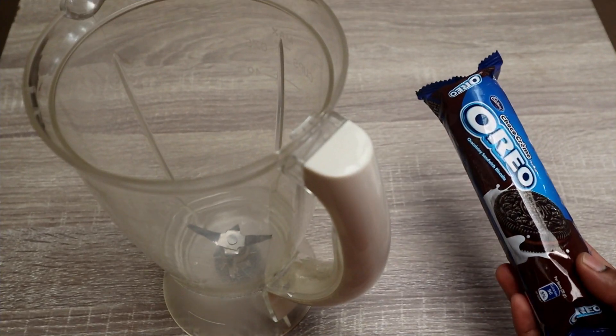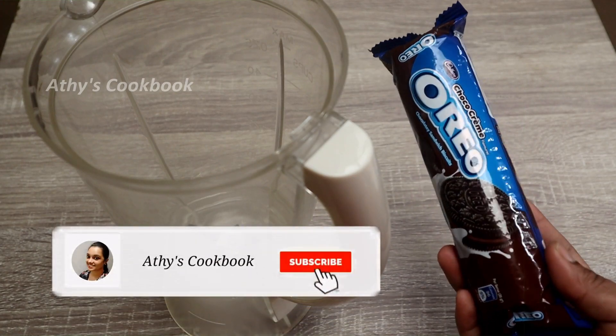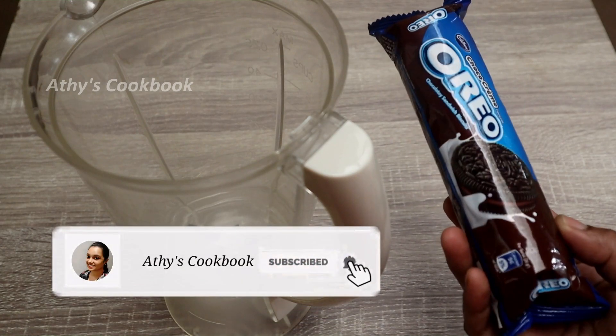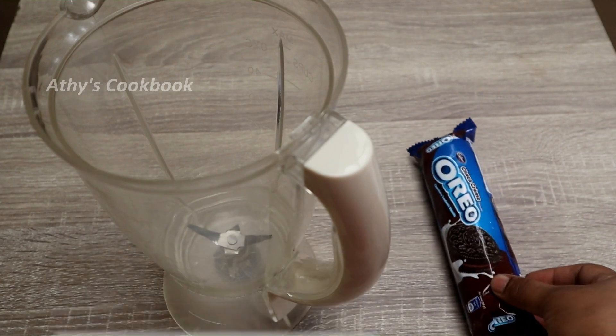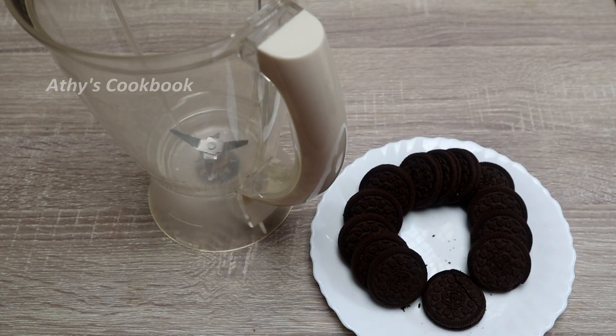Now, I have one packet of Oreo biscuits. It's a cream flavor of chocolate. You can use it in white color — it's a different taste. You can also use it in the crystal flavor or the cream. You can use it in one bowl, one pack.